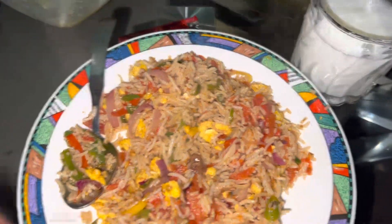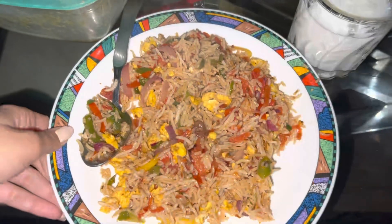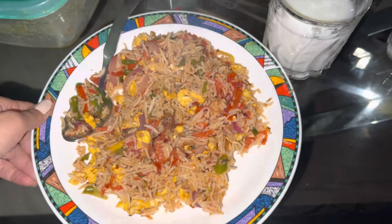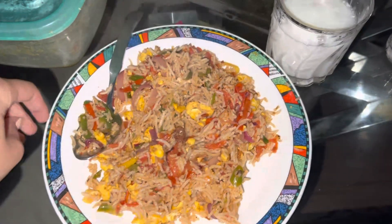I will show you some of my videos. I hope my videos will be good. Thank you for watching. Bye bye!